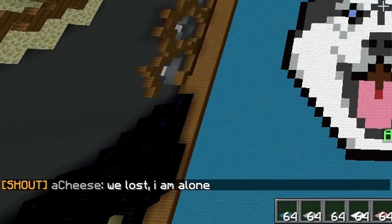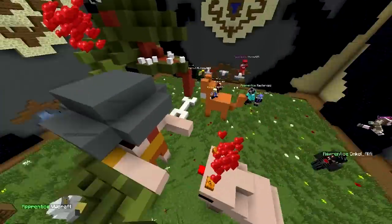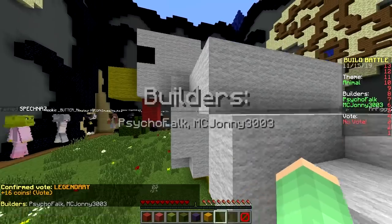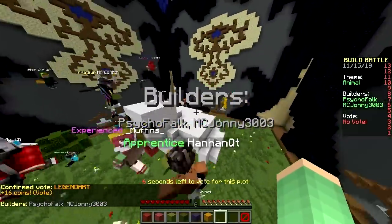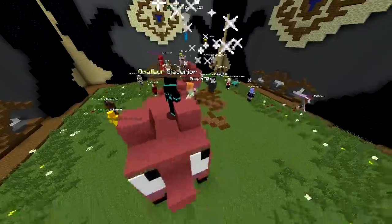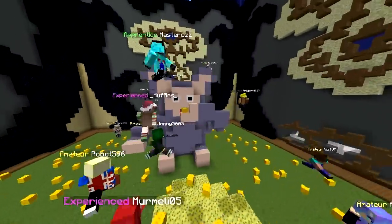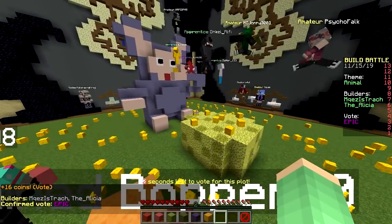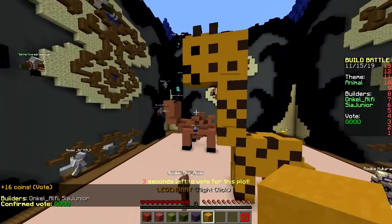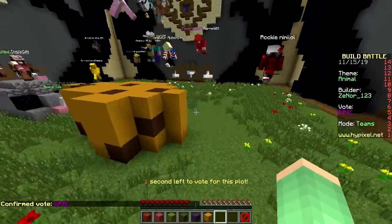Time to start voting! Animal round. First one — we got a snake and a pig, legendary! That's too good. We got a massive chicken — amazing, I want to eat that. And a penguin — legendary! Two pigs, I think — amazing, pink, epic. Oh, what is that? Is that a koala eating cheese? I think it's a mouse — epic! We got a giraffe. It's a mouse and a piece of cheese — epic! We can't win today; these builds are super cool.